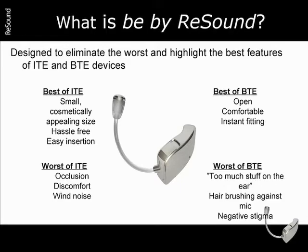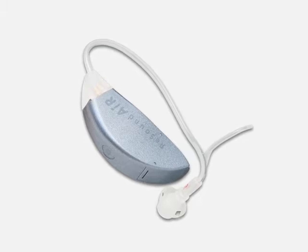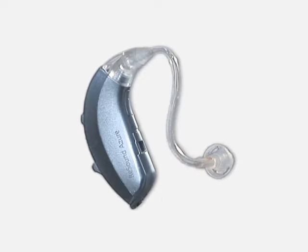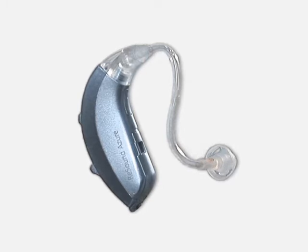in 2003, Resound introduced the first open, behind-the-ear instrument. Open instruments resulted in decreased occlusion, which led to increased comfort and patient satisfaction. Open BTE instruments also allowed for instant fittings, so patients could leave your office with an instant solution for their hearing difficulty.